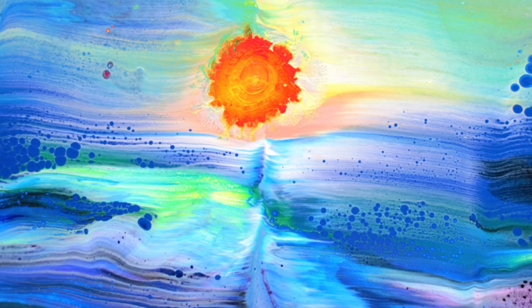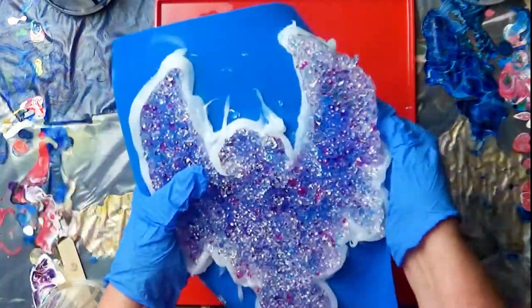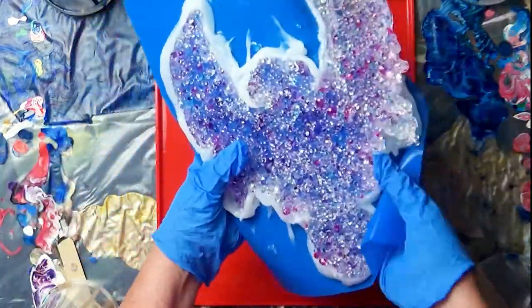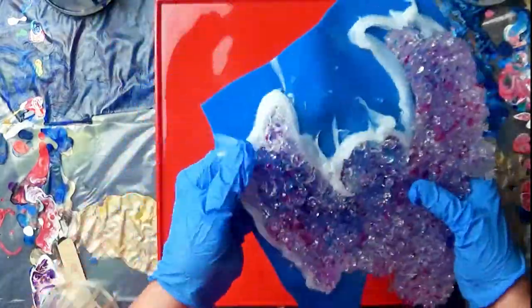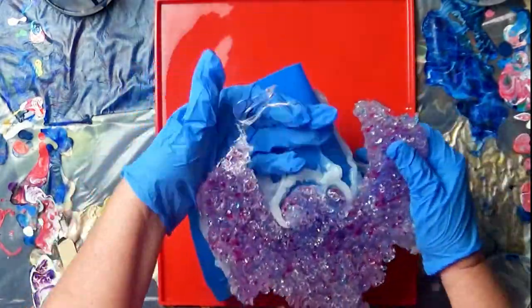I allowed the resin to cure for 24 hours. Time to unmold. I included a lot of fine detail, so this was not that easy to unmold. But would the mold live to see another day? I really wasn't sure that it would — but it did.